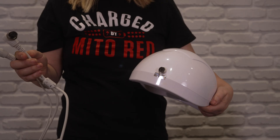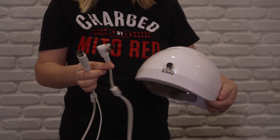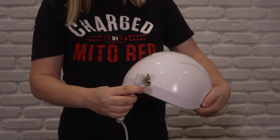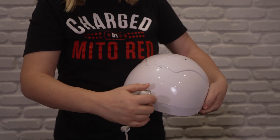Next we're going to attach the cords. First, we're going to attach the piece that goes on the back of the helmet. You'll take this white wire here and take the piece with the black on the end and put it in like so, and then you're going to tighten it with this screw.